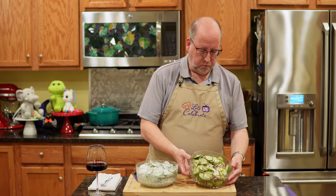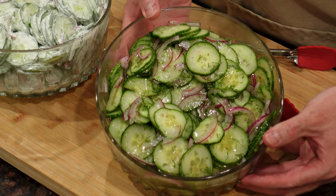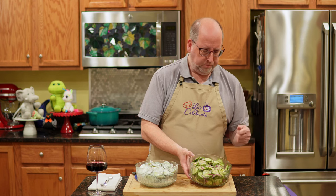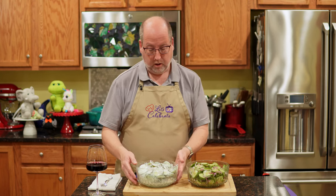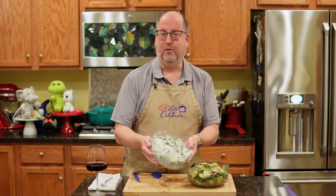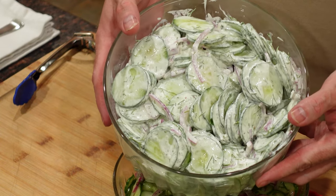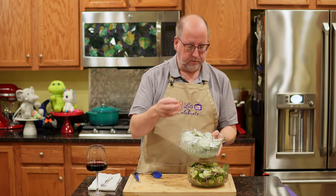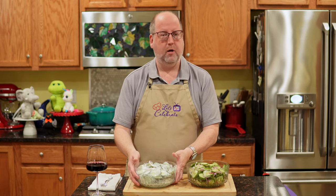Our first one is with our easy vinaigrette — look at it, it's glistening. They're starting to soak up all of that wonderful flavor from the vinegar and the oil. The onions are nice and soft. Beautiful. Then we have the sour cream version — all the same flavors, but creamy, rich, kind of elegant, I think. And again, it's been just soaking up all those flavors.